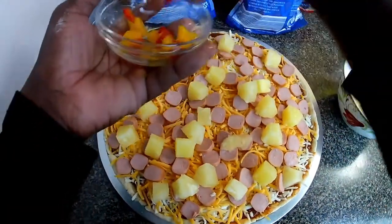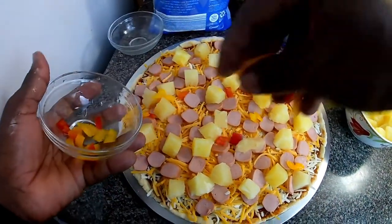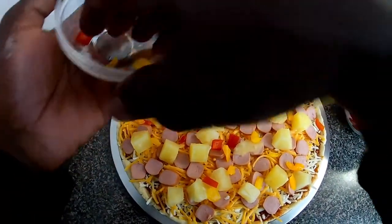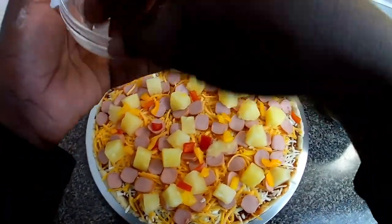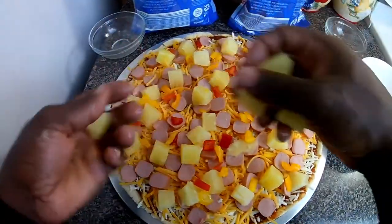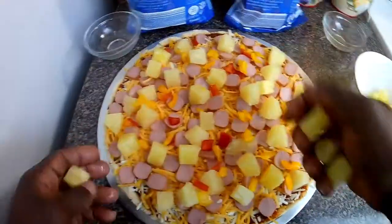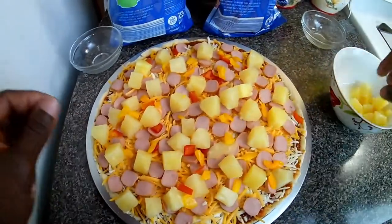And then my bell pepper — it's not much, just to add the flavor. As I said it's a homemade pizza, so it's whatever you have. I don't have the fancy peppers and all that so I just use whatever I have. Now it's time to add it to the oven — I can smell it already!